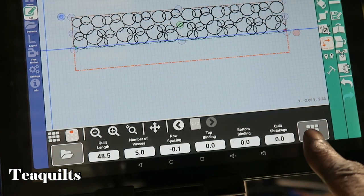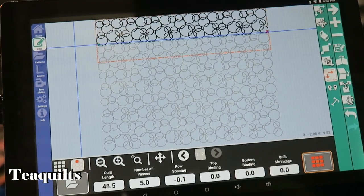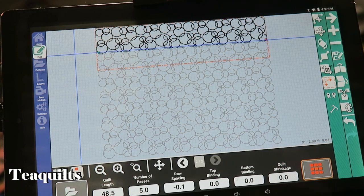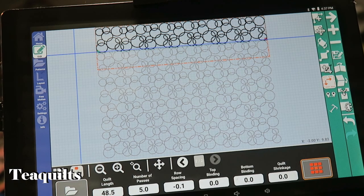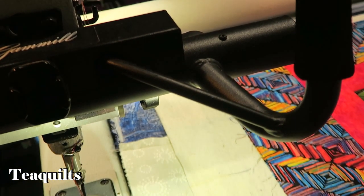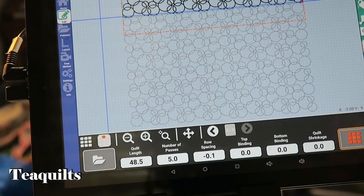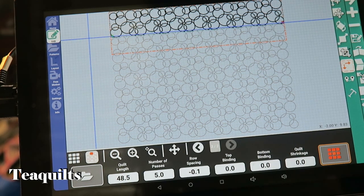If I want to see how the entire quilt is going to look, I hit the nine-patch button and it shows me all five of those rows on screen, just to show how it'll look when quilted out. It kept my row spacing of negative 0.1 from the adjustment I made. I could also tell it to reduce by a certain amount for quilt shrinkage, but I'm using cotton batting and don't expect much shrinkage — if it goes off a half inch to an inch I'm okay with that.